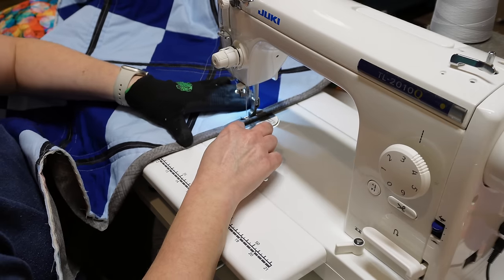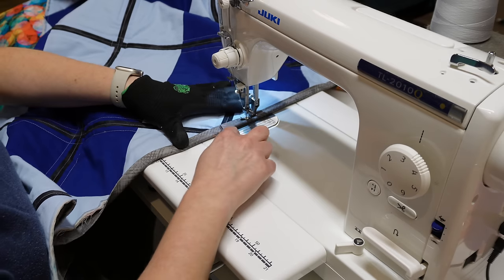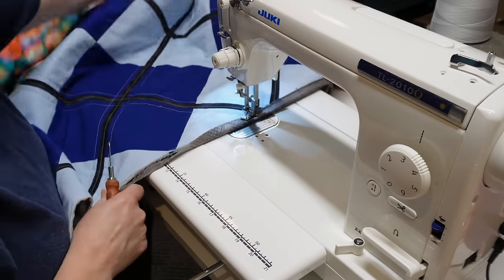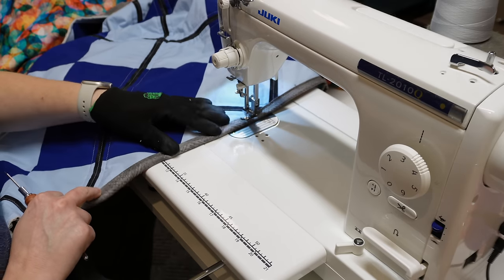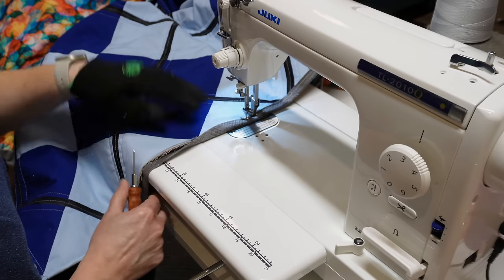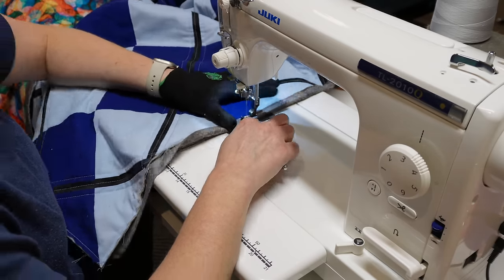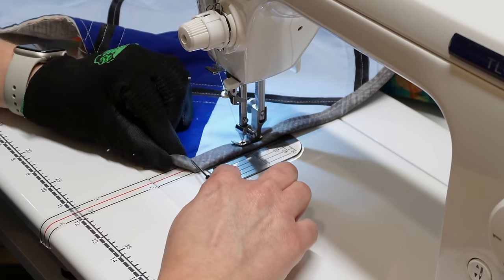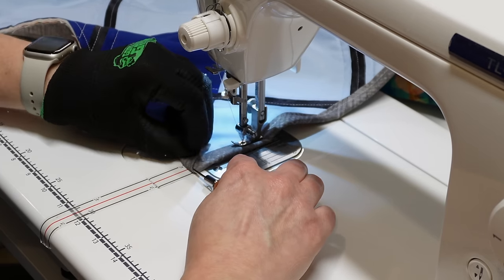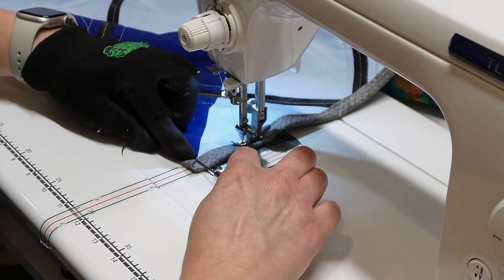As we finish up this complete walkthrough of making this Argyle quilt, I would love for you to let me know in the comments if this is a quilt pattern you'd like to make. Also let me know if you enjoy this type of quilting tutorial where I walk through all the steps from start to finish, or if you prefer just seeing the quilt top get made — that will definitely help me in the future for making tutorials. At the corner I use my stiletto to run it across the binding to the edge.